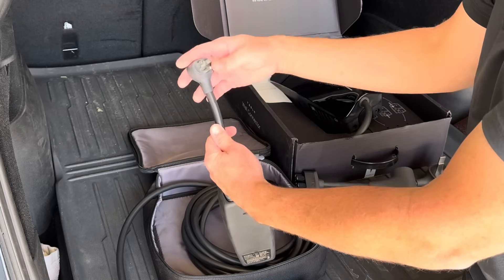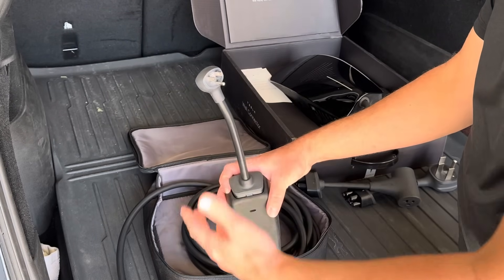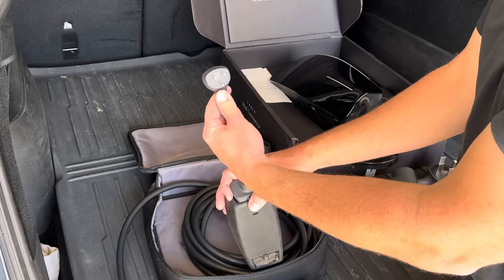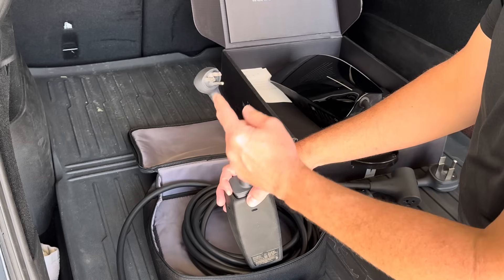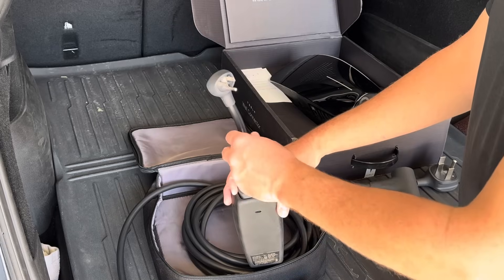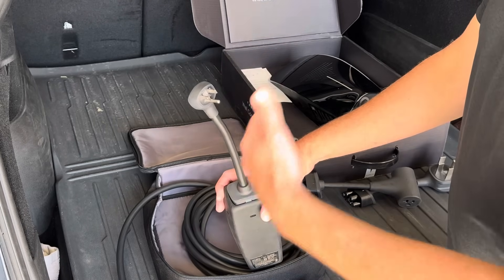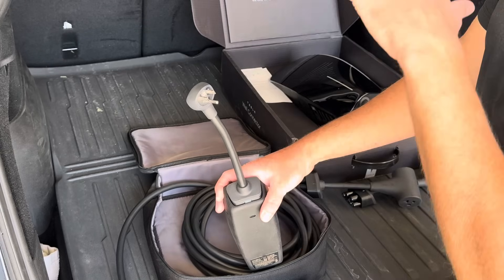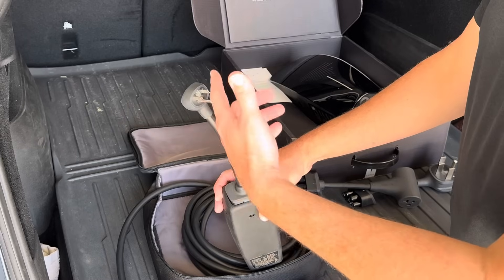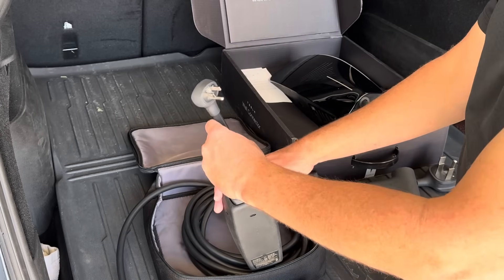This is the 120-volt 15-amp plug. This would go into a regular 15-amp household standard outlet. I hear a lot of people use this as their daily charging option, but this is only going to charge like three or four miles of range per hour. This is not a long-term solution — it's not going to charge your car very fast. It's not very efficient because when your car is charging, it's taking up power to keep the car on and power the electronics. The charger is charging so slow it just can't keep up.